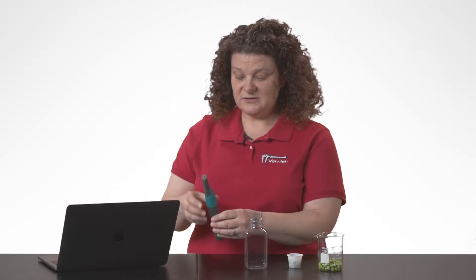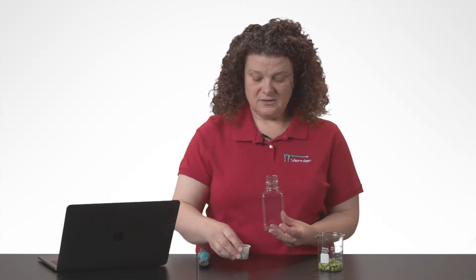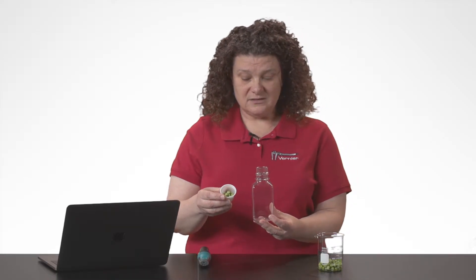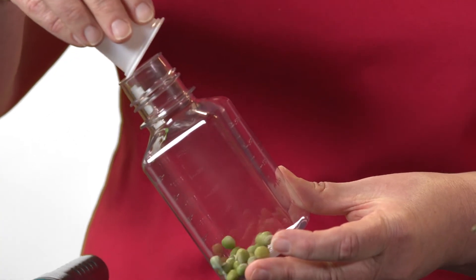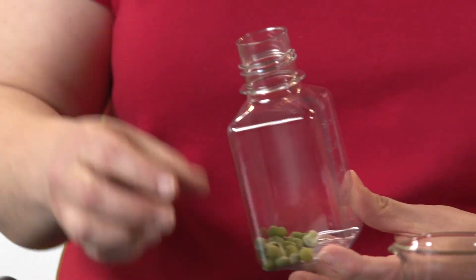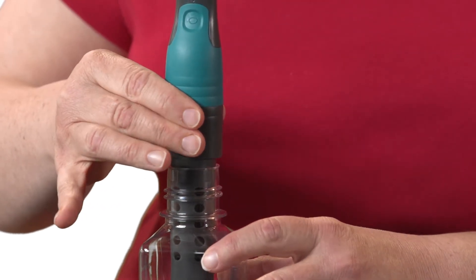Now we're ready to prepare our peas — the sensor can wait while we get our respiration chamber ready. The chamber is a 250 milliliter Nalgene bottle. I've counted out 25 germinated peas, which we'll gently pour into the neck of the bottle, then insert the sensor into the neck firmly enough to make a solid connection.